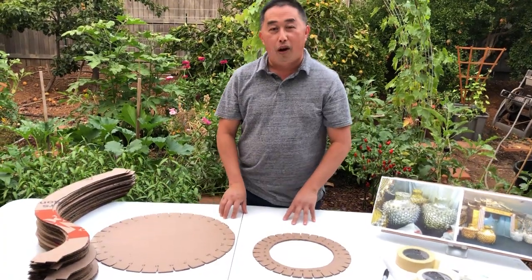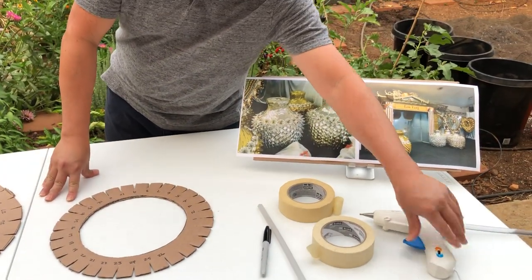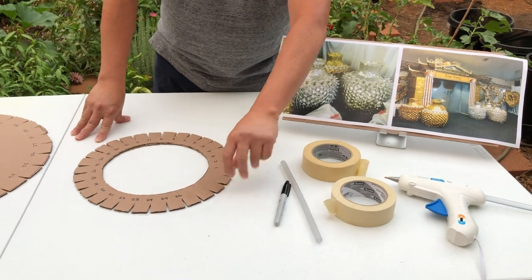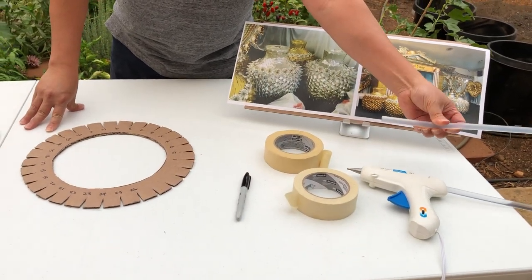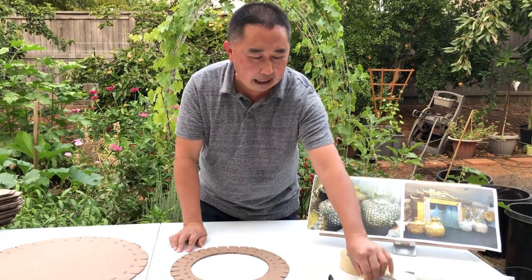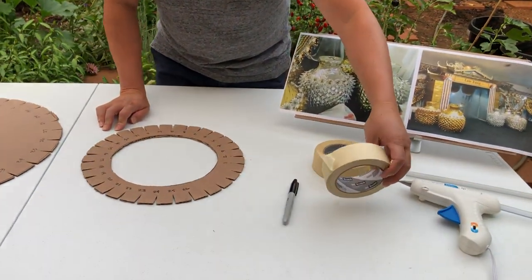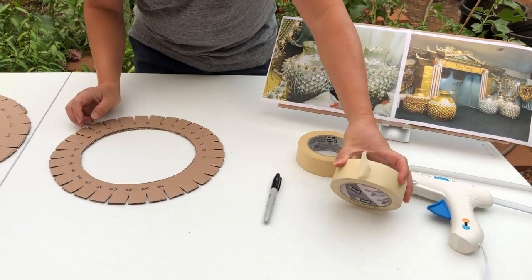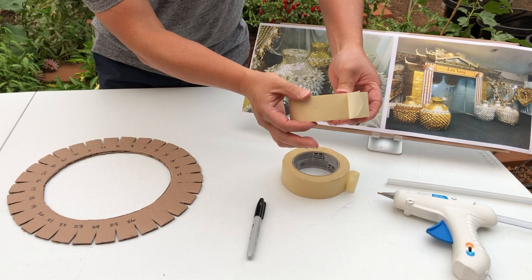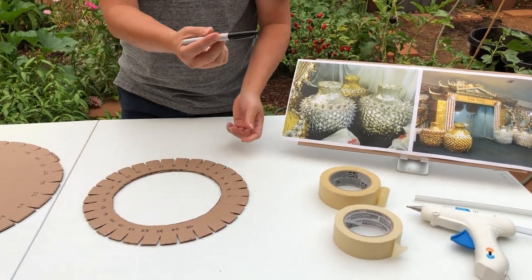We have all the cuts ready. If you haven't done so, you can look at the first video which shows you how to cut everything. For Part 2, the next step is to pair everything together. You'll need a glue gun — Walmart sells these in small and large sizes; I recommend the large size. You'll also need masking tape, two rolls, roughly one inch wide. And you need a Sharpie pen.